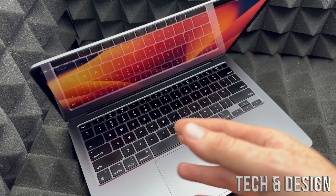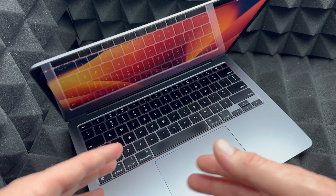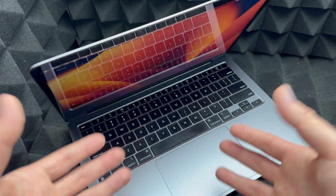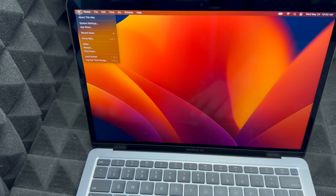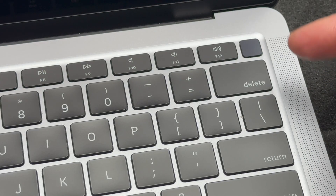The buyer can type in the passcode — say 1-2-3-4-5 — and get into the Mac, then factory reset it again if they want. That's what the buyer should do in front of you anyway. To get started, go to your Apple logo and shut down your Mac.